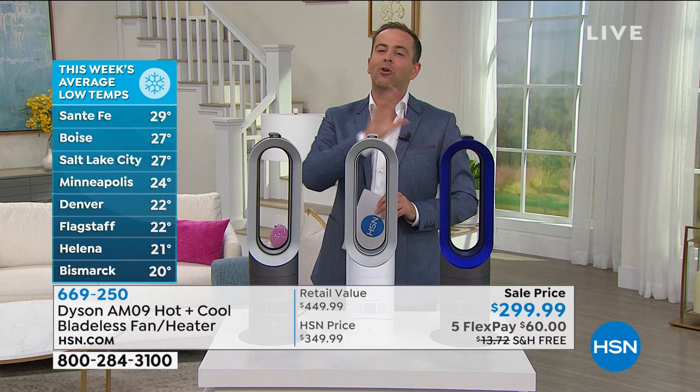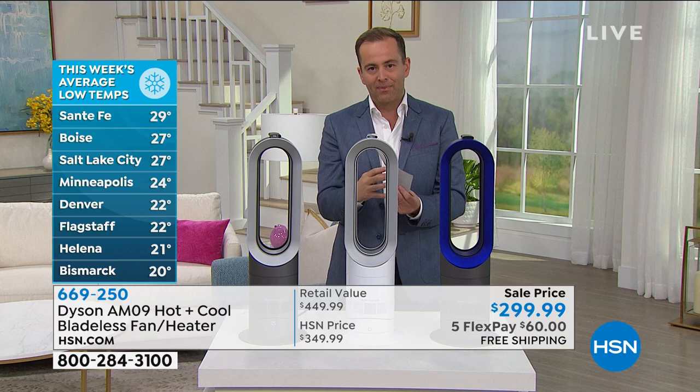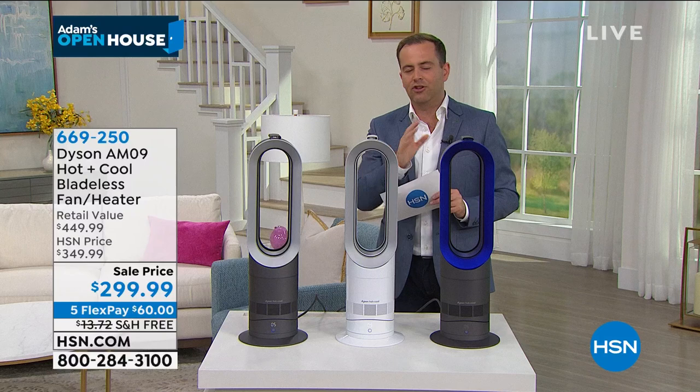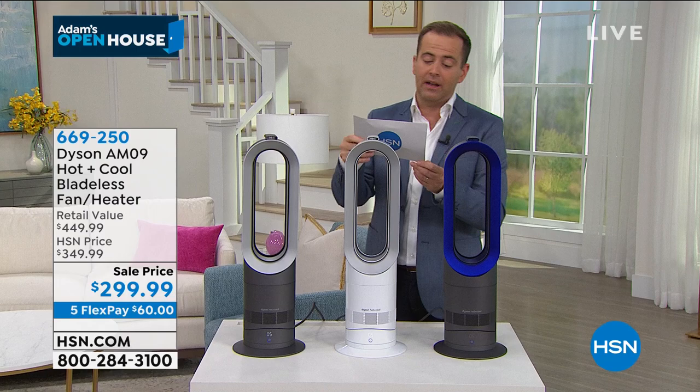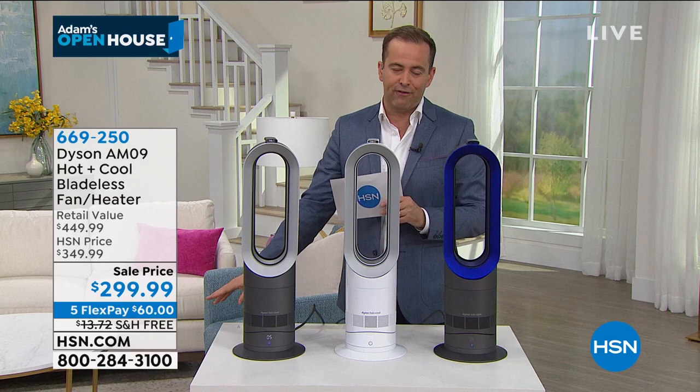Over the past 14 days I've been working with our team to try and bring a heater into the show. The Dyson company, who we are very close friends with, were able to accommodate — and I want to thank Janine, Terry, and all the team there. We have the AM09, not at $400 or $500. If you go online you'll see it for $449, $598. The lowest price I found was $390. We're at $299.99, free shipping and five flex pay.